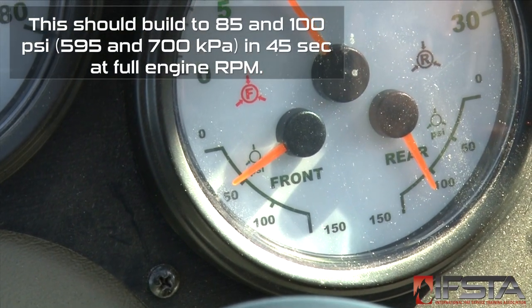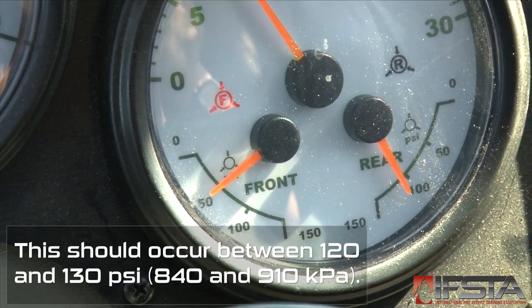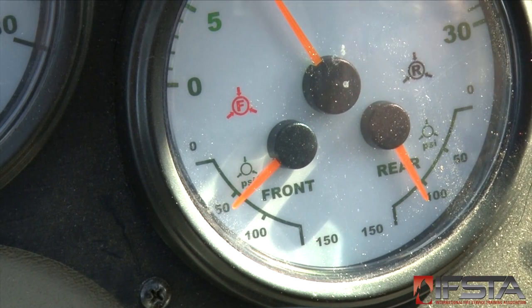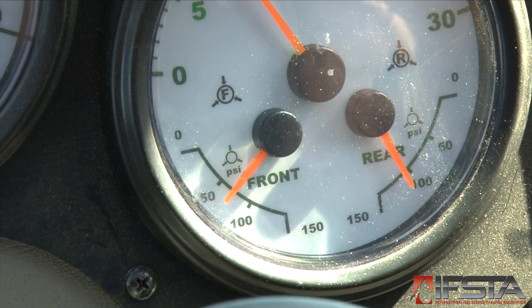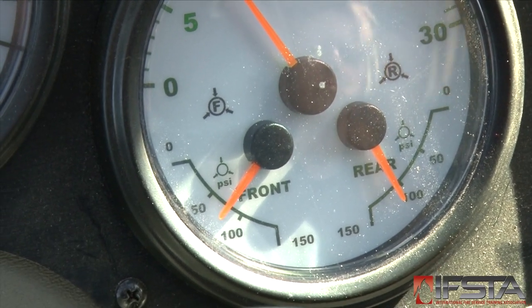Start the engine and let air pressure build up to normal. When the needle stops climbing, the air compressor has cut out. Apply the brake pedal, lowering the pressure in the tanks by 5 to 10 psi increments, stopping at 85 psi. Ensure the air gauge needle begins to indicate a pressure increase following the test.